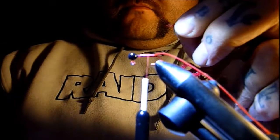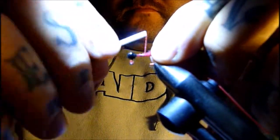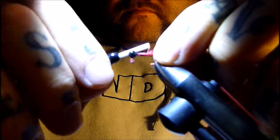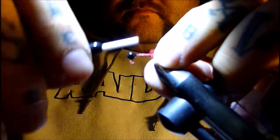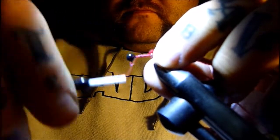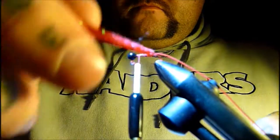Bring your thread up a little bit ahead of the point, expose the cord from the inside of the chenille, and tie that in. Bring it back to the barb of the hook, bring your thread back up to the jig head, then start wrapping that chenille forward.